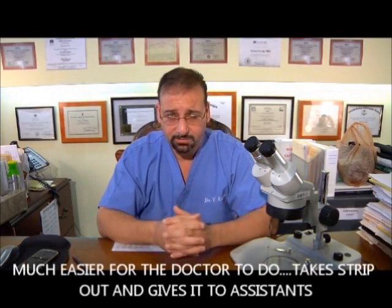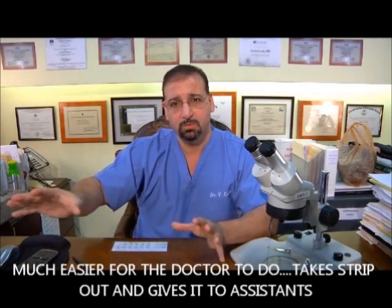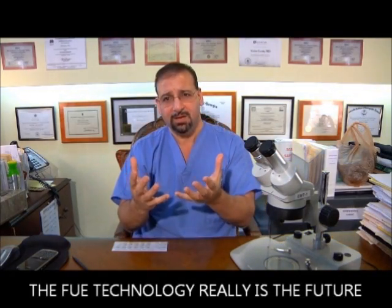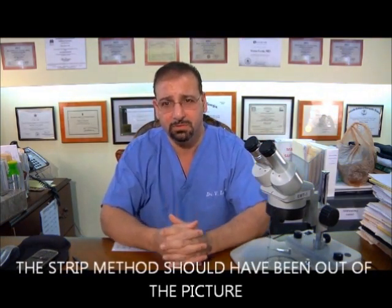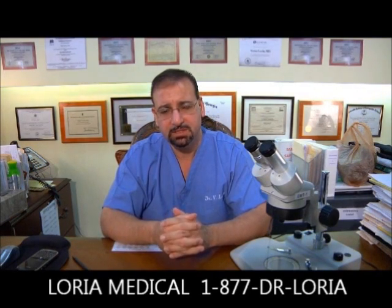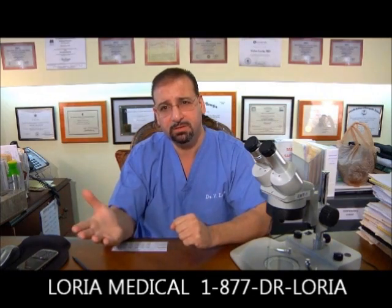The strip method is much easier for the doctor because he cuts a strip out and hands it over to his assistants — they do all the work. When we move into the follicular unit extraction arena, we discussed three techniques: the manual technique, the semi-automatic — which includes my Lexus procedure — and the fully automatic, which uses a device with a tube and a filter. That FUE technology really is the future — it's today, really. It should have been yesterday, and the strip method should have been out of the picture.